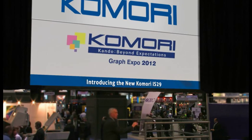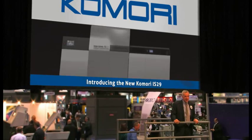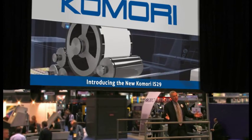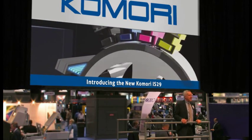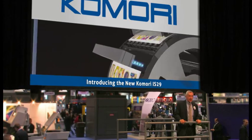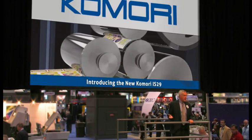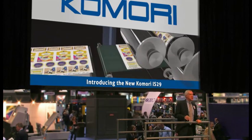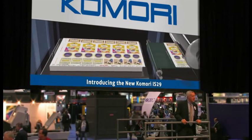Good afternoon, ladies and gentlemen, and welcome to the Komori booth at GraphExpo 2012, and our presentation of the new Komori Imprimia IS-29. The IS-29 is just one of the presses in Komori's new Imprimia product line. Komori recognized several years ago the growing demand for digital output devices, and they've been hard at work designing products that meet the needs of the marketplace and the rigorous standards to bear the Komori name. After years of R&D, Komori introduced the Imprimia line at Drupa 2012.